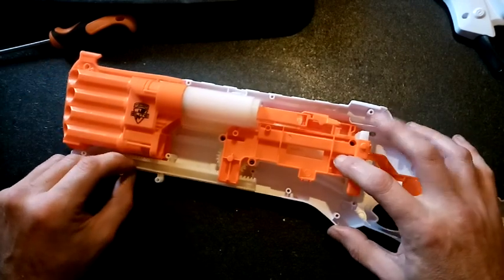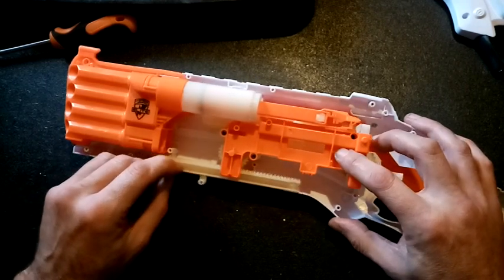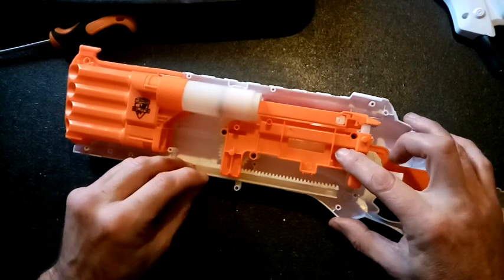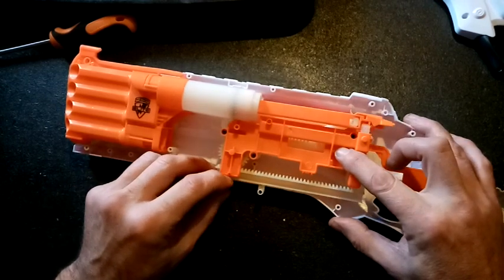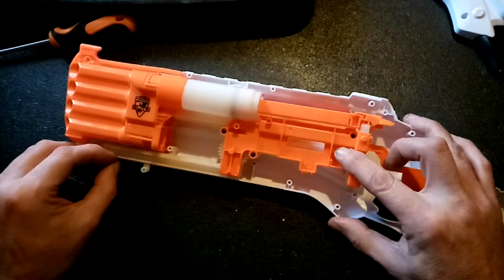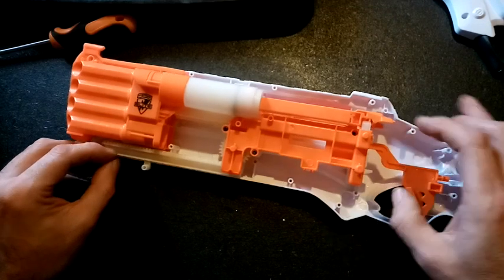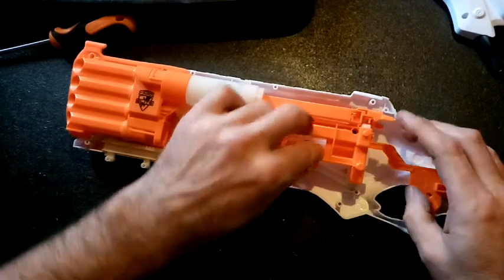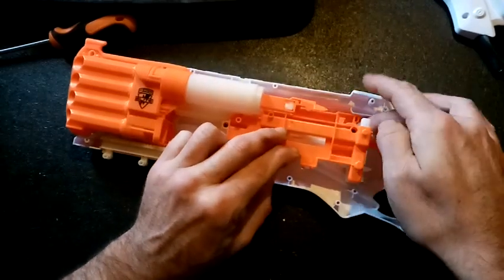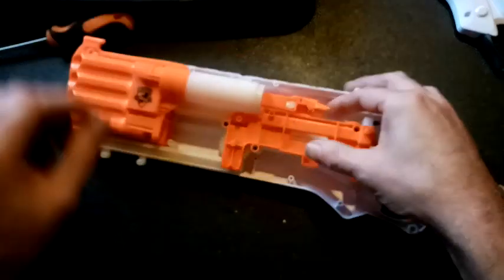It's got slam fire. This goes back there — you can see the gears moving, they're engaged there, and then that goes forward. So we have to fire, and these have to go all the way forward. On that side, that has to trip that lock.